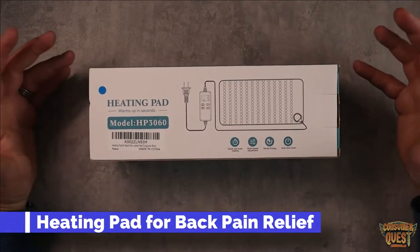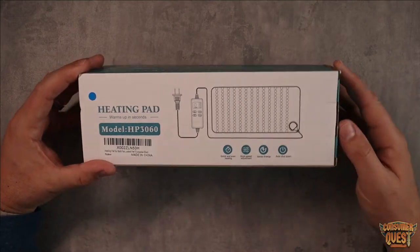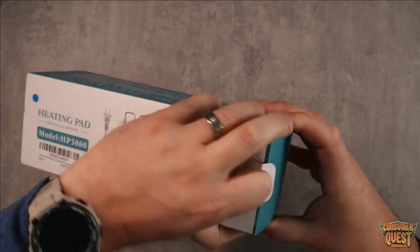What is going on guys? I want to show you this heating pad that I got on Amazon. This is the HP 3060 model. I want to open this up and show you guys what we get in the package.